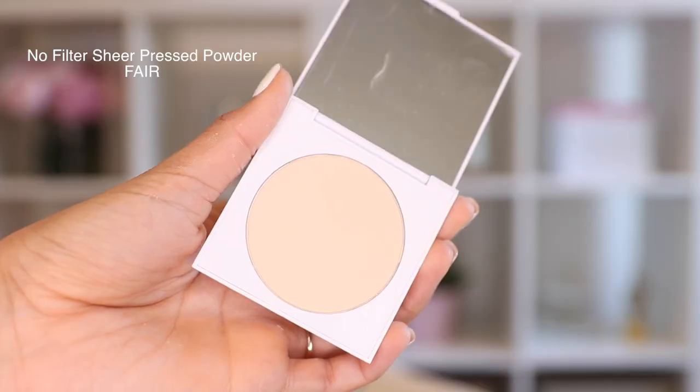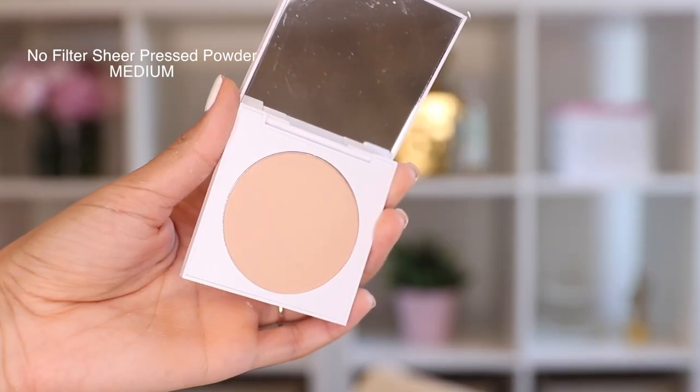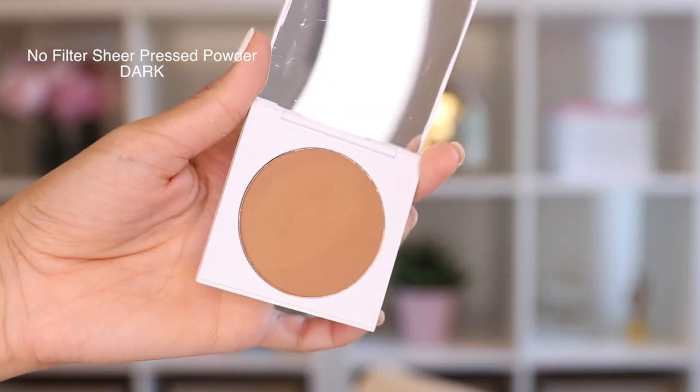I actually like the powder under my eyes — it's really fine and light and blended really well. For the sheer pressed powder I'm using Medium Dark, and I'm only applying it to the right side of my face to see if it makes a difference throughout the day. You can use it as a blotting powder — just carry it in your purse. I'm going in with just a little bit because I don't feel like I need a lot.